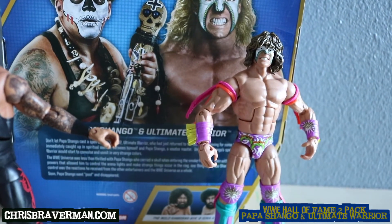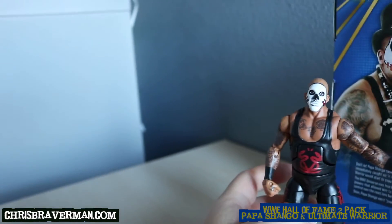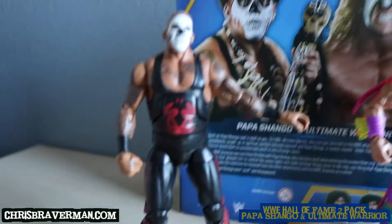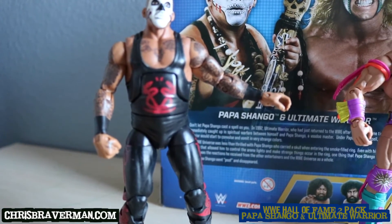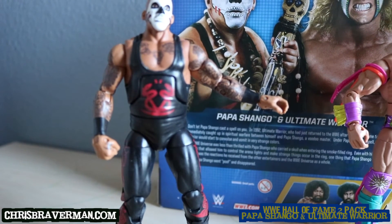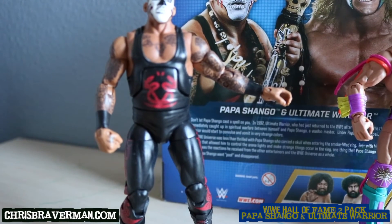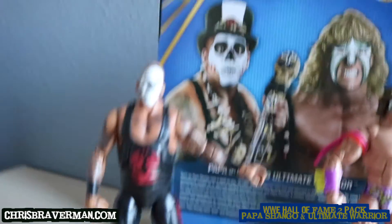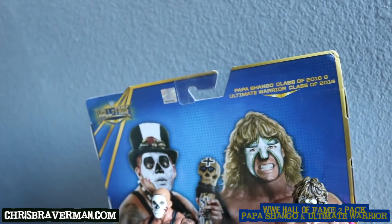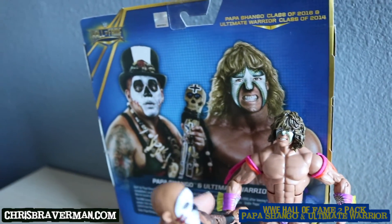It's an excellent Warrior figure and an excellent Papa Shango figure. Papa Shango had the build of Papa Shango — he wasn't overly muscular, just a normal person's body. He wasn't obese or portly; he was in shape, not a muscular type but a big and menacing figure. He was tall too. Comparing them, I think they're about the same size, but Papa Shango was definitely a tall dude.